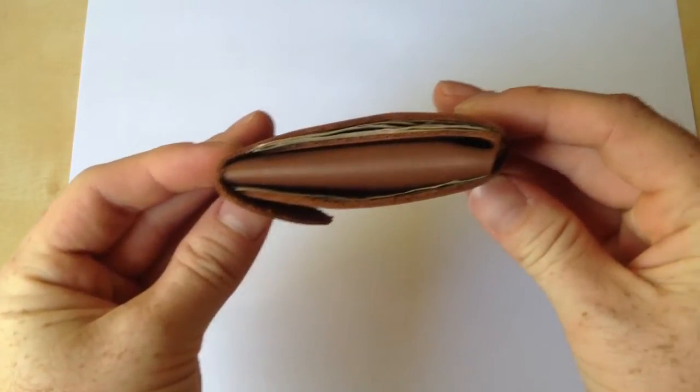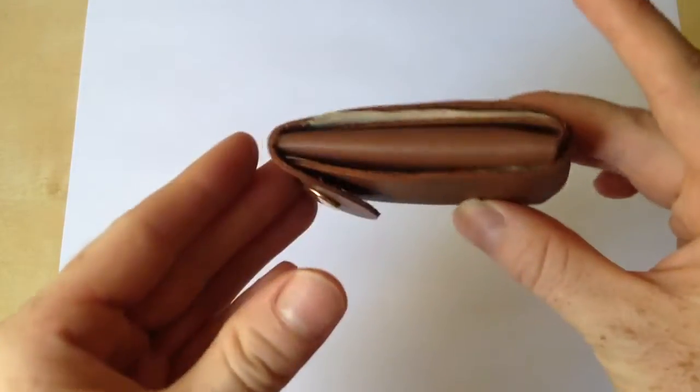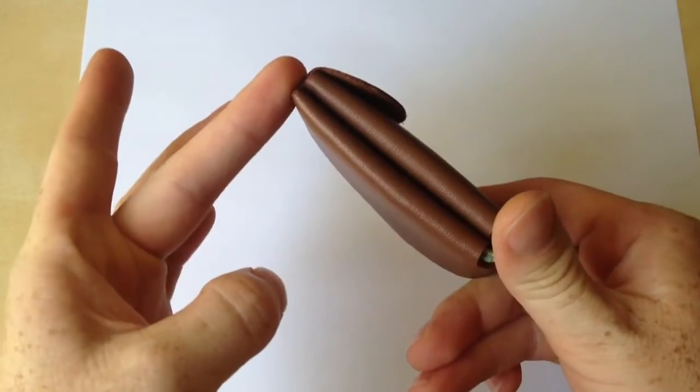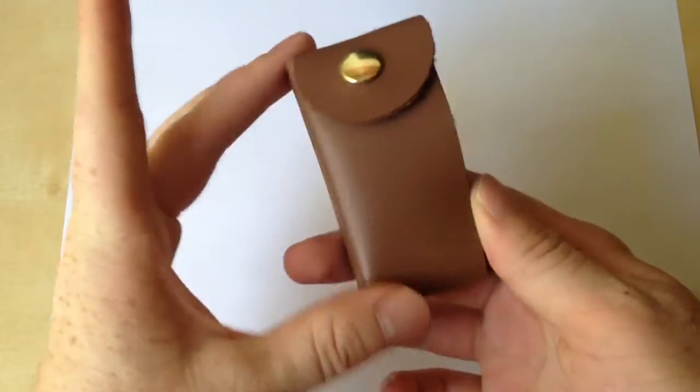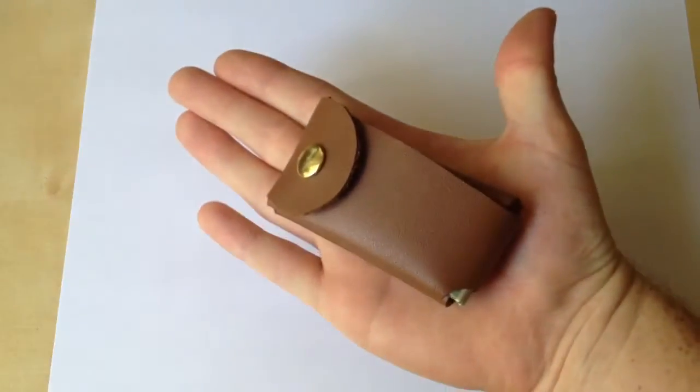And as you can see here, there's a lot of interesting folds and cutouts, and it's specifically made just to kind of keep your cash all neat and tidy in this small subcompact wallet.